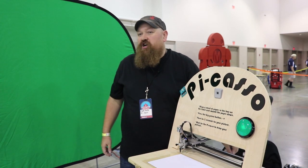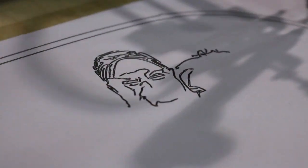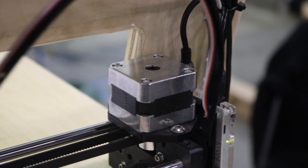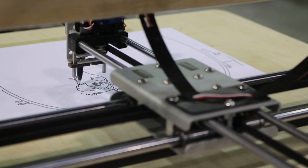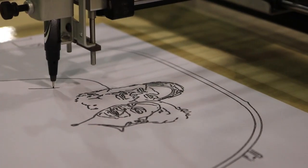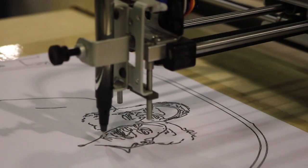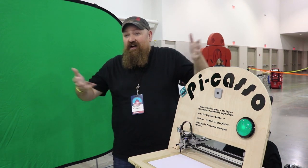There's a certain point where you start going to enough Maker Faires and your projects start to become not necessarily what are the things I need around my house or in my daily life, but what would be fun at Maker Faire. I've been to Maker Faires all over the world, shown all over the country, and I enjoy making things targeted towards what would people have fun with here. People want to find ways to remember their trip to Maker Faire, and what better way than having a drawing made of yourself.